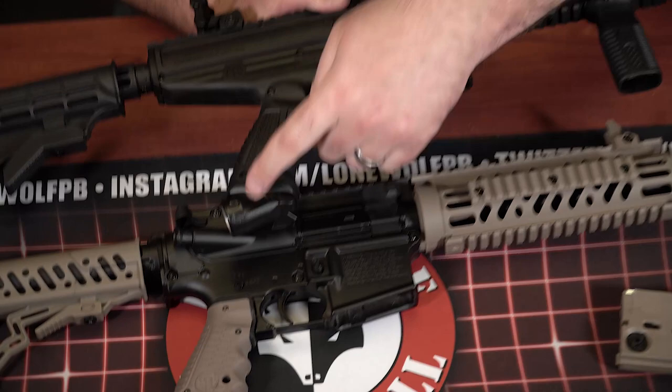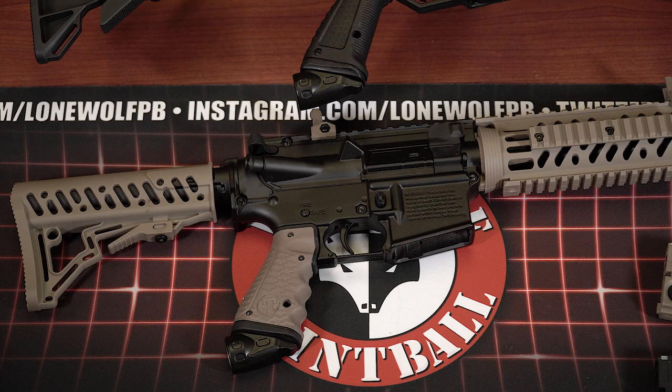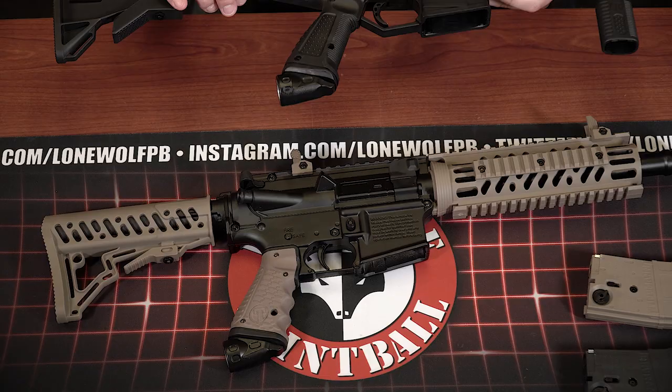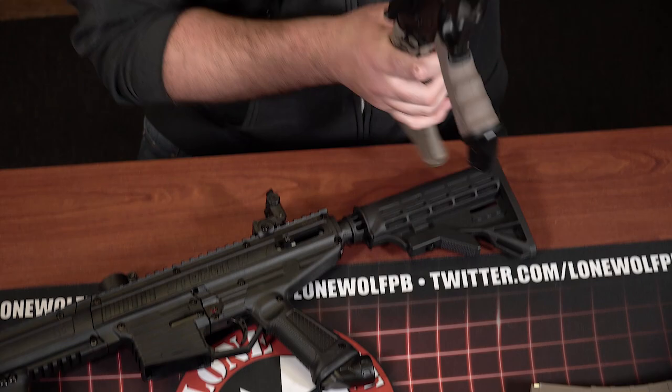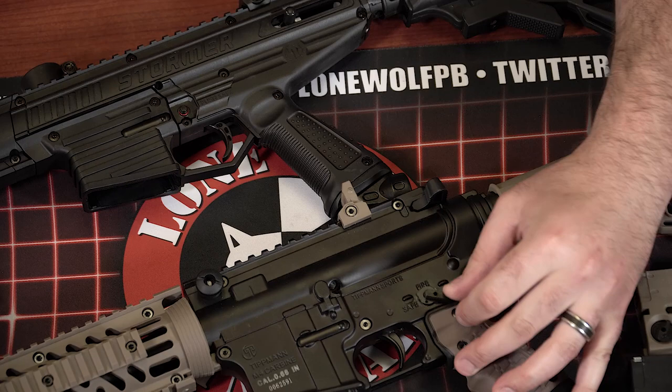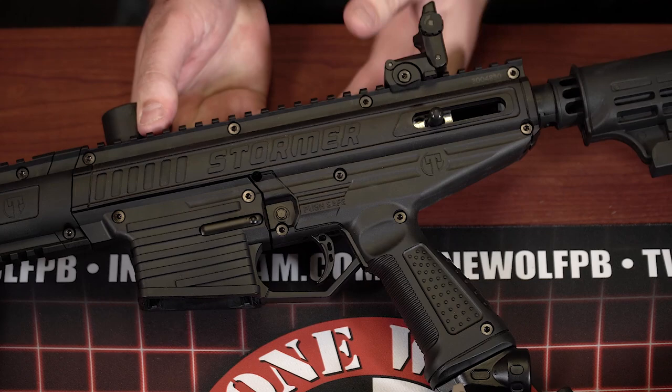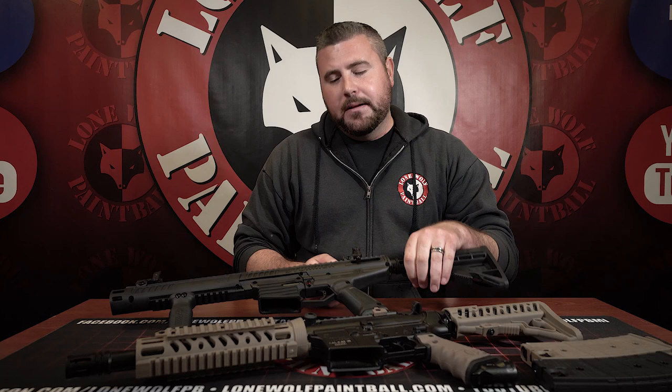Let's talk about ASAs. Both of these are gas-through-grip right into the valve system. On either the Stormer Elite or the TMC, when you screw your air tank on in the back, the ASA feeds up through the grip and into the gun — same on both. For safety, the TMC has a selector-style switch — fire and safe. The Stormer Elite, which is $75 cheaper, just has a standard safety: push from one side, push from the other. There's no fancy selector-style switch.